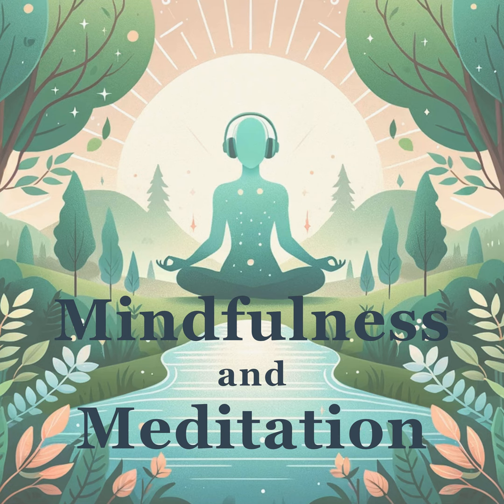When you're ready, gently wiggle your fingers and toes, bringing movement back to your body. Take one more deep breath in and out. Slowly open your eyes if they were closed. Notice the feeling of calm throughout your body. Acknowledge the relaxation you've cultivated.